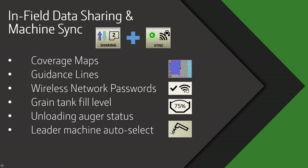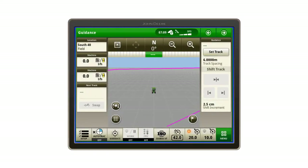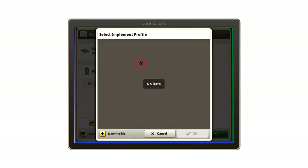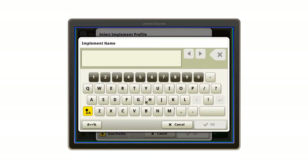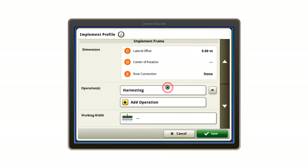To get all combines and chasing tractors in the same work sharing group, all machines will need to have the same operation type set up. The harvesting operation can be set up on your chasing tractor by configuring a virtual implement through the Work Setup app and selecting Harvesting as the operation type.